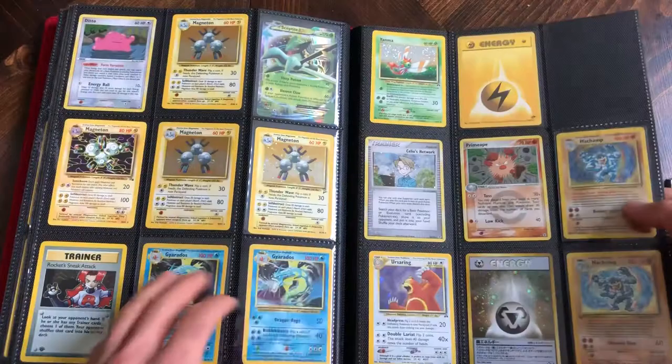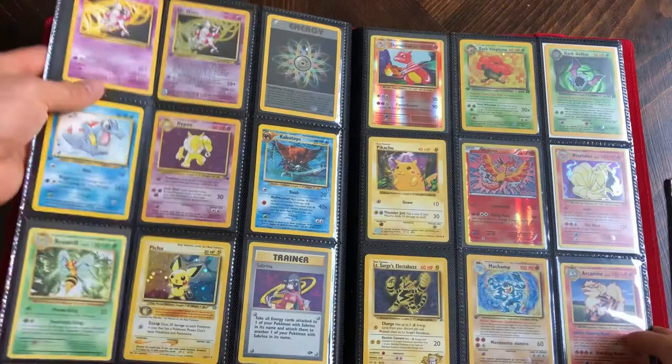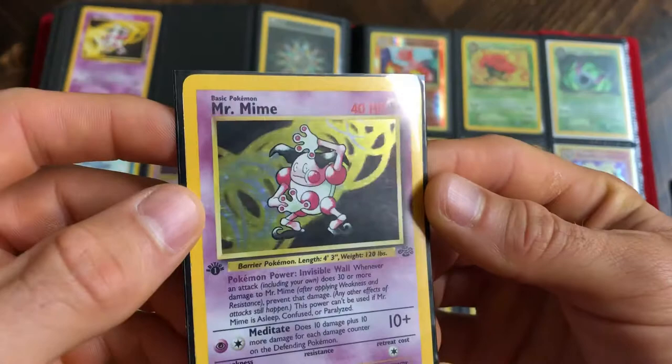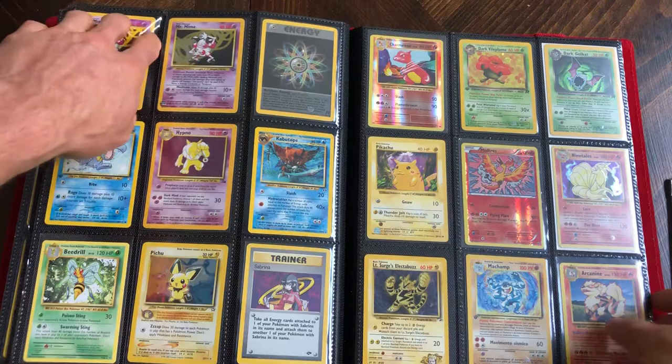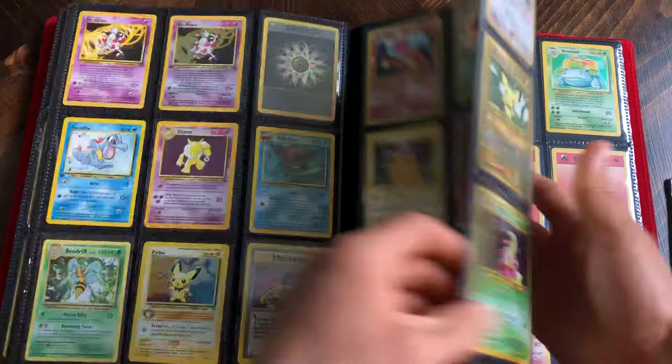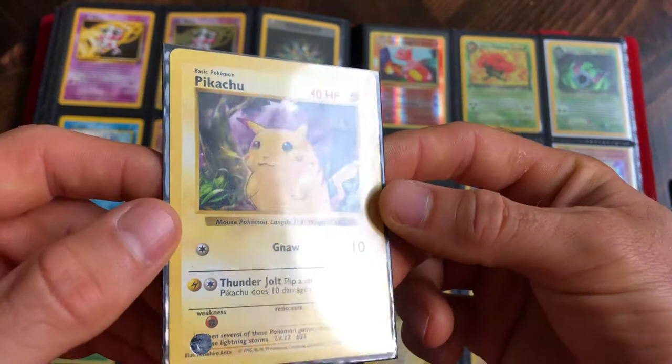A bunch of random cards back here - nothing too special. This is a Legendary Collections holo Machamp, which is kind of cool. It's a first edition Mr. Mime and I'm kind of proud of it - it's in really good condition. I don't see any scratches on the holo, no lines. There's a little bit of silver ring around the edge but still in great condition. And there's the shadowless red cheeks Pikachu I was talking about - most of the cards are in good condition.